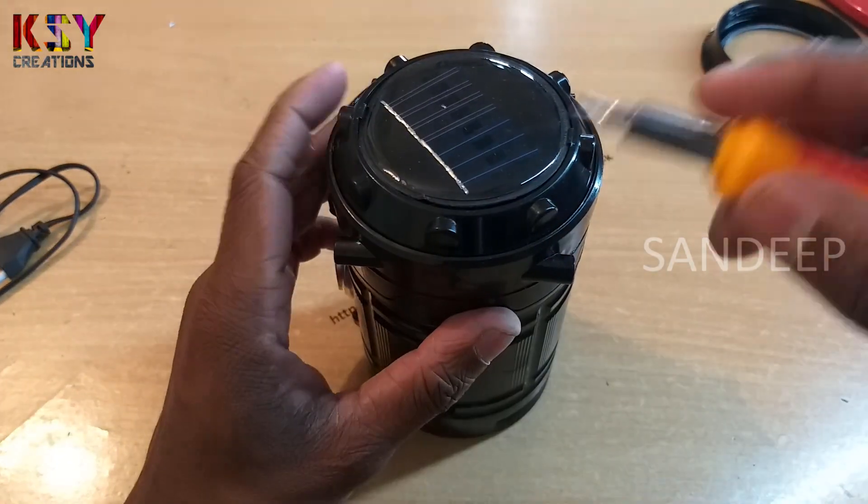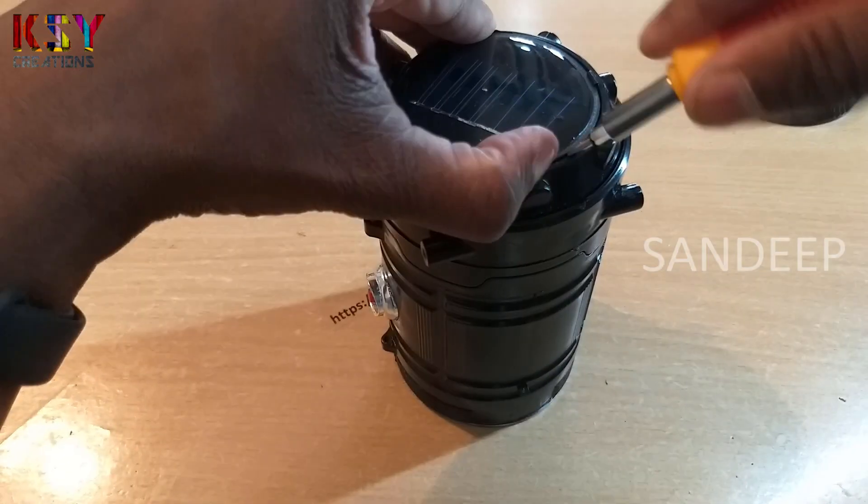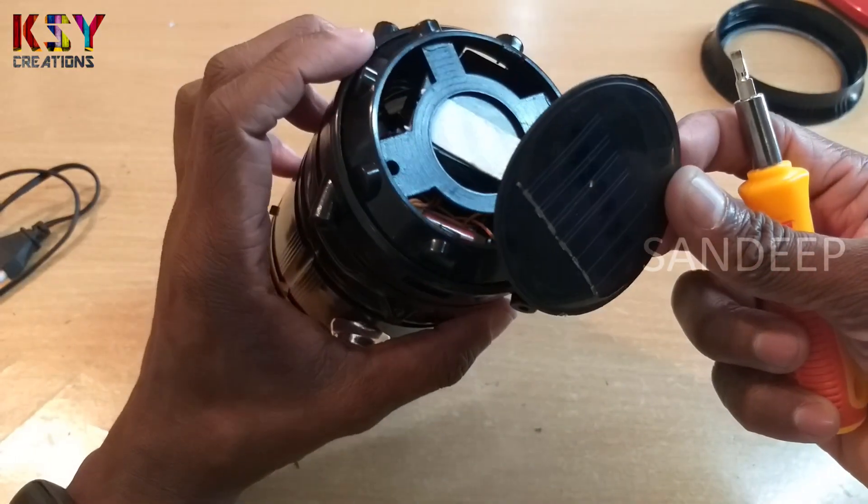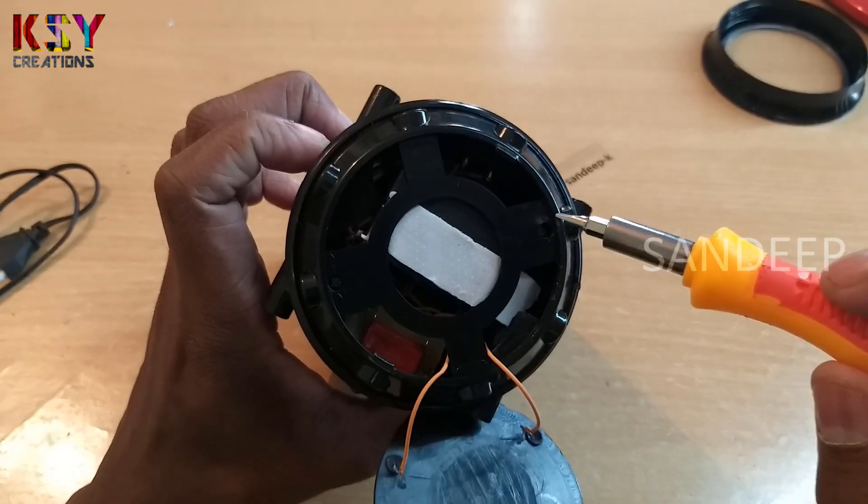Now we'll open this part. Here we got the solar panel. Here there are 2 screws, I'll open this.